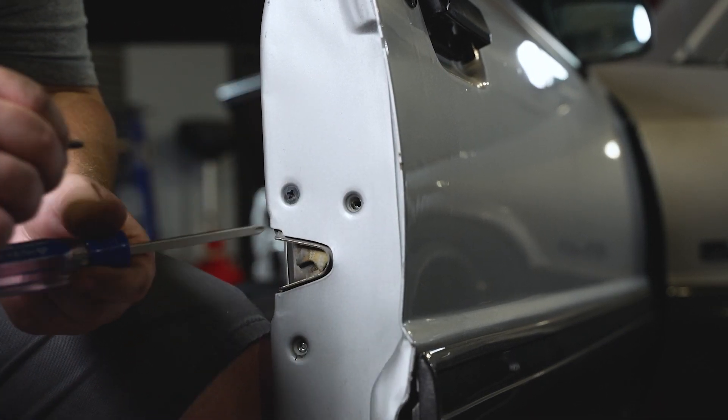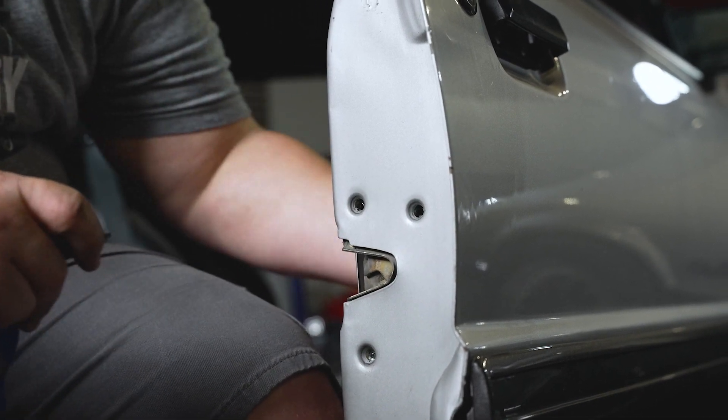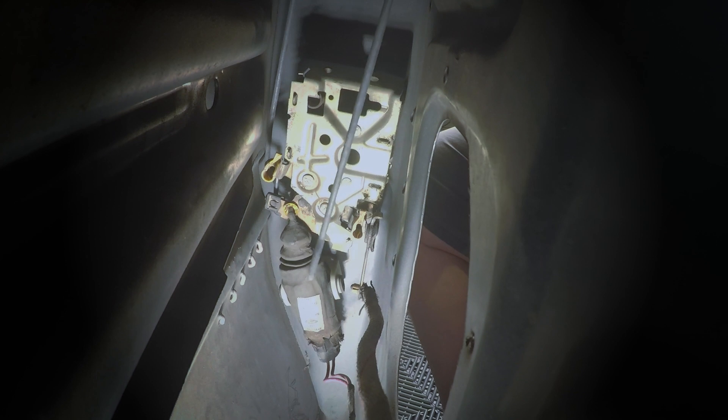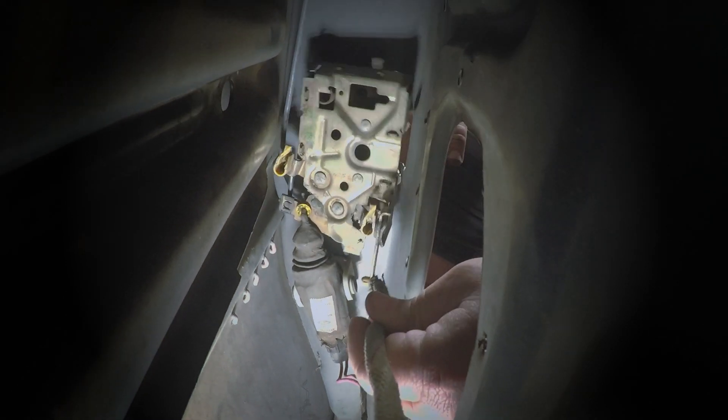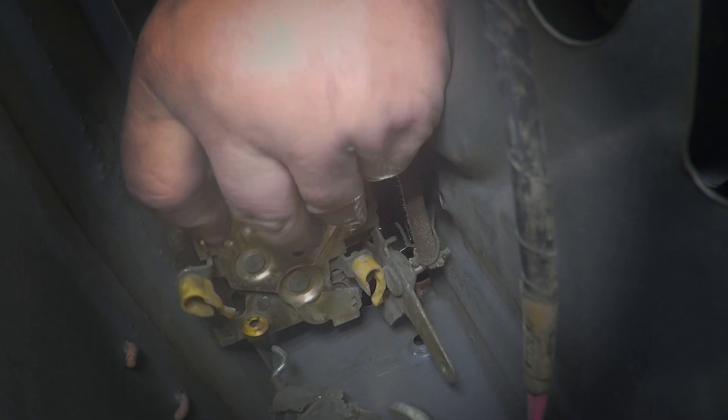Now that the latch is loose, you can start to disconnect all of the interior rods that are connected to the latch. In the order I found most accessible: the outer door handle, the inner door lock knob, the inner door handle rod, the door lock cylinder, and the door lock actuator. Now you can fully remove the latch from the car.